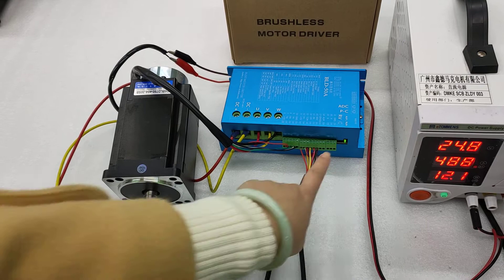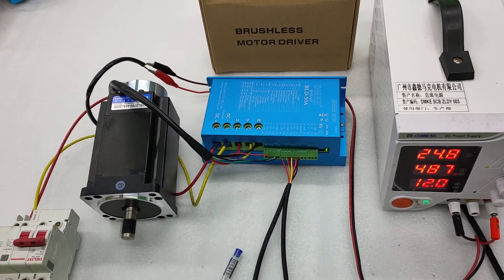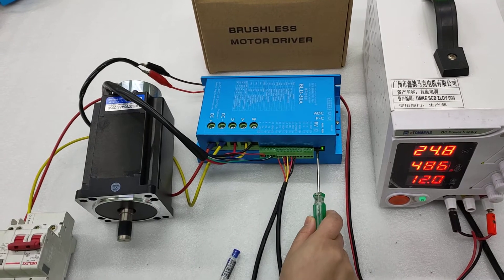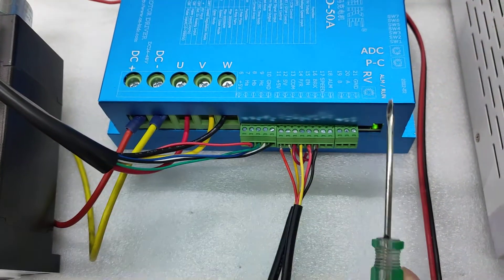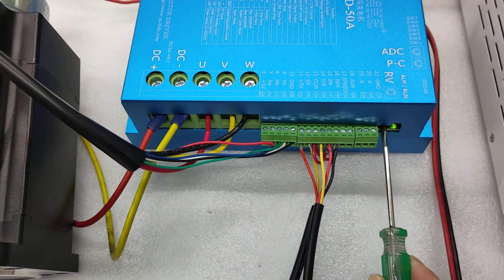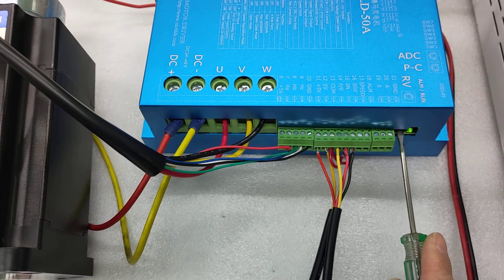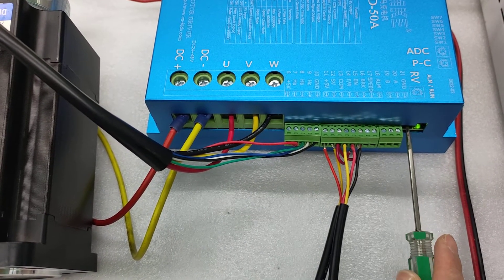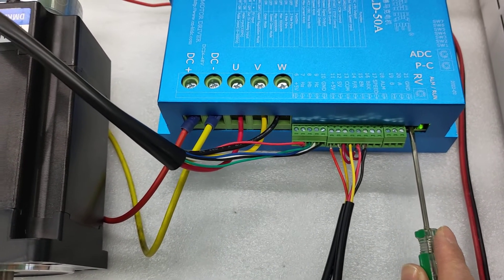The first way is to use the internal RV button. We have the RV button here, and we can use this button to adjust the speed. This is the first way to change the motor speed.